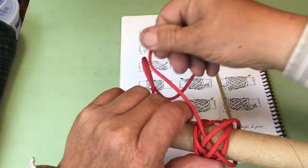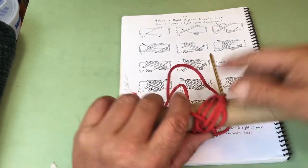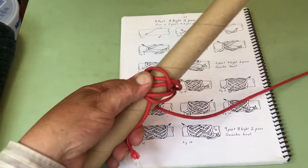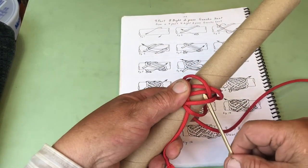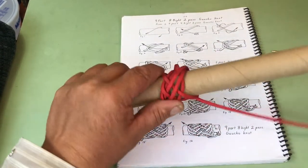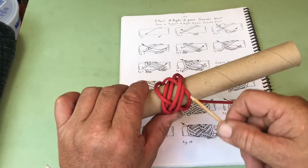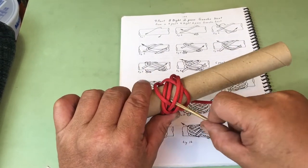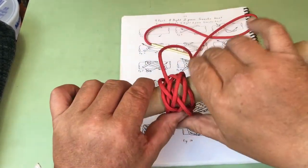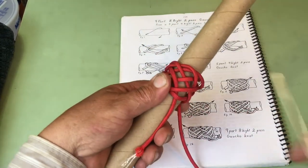All we're doing is building the pattern of the knot. Now over one, under two, over two. Now we've got over two, under two, over two, over two.